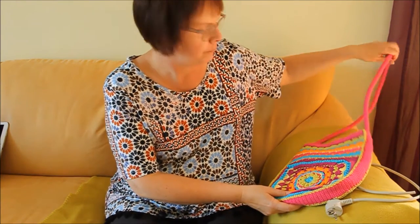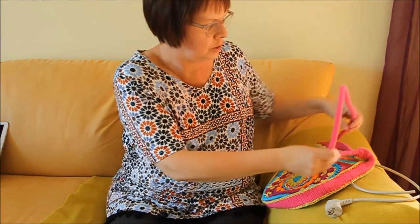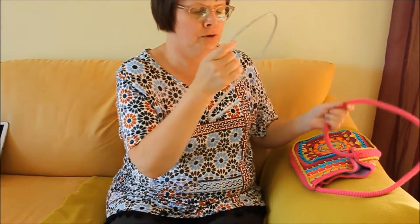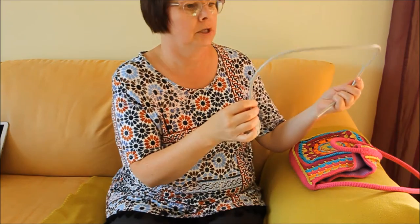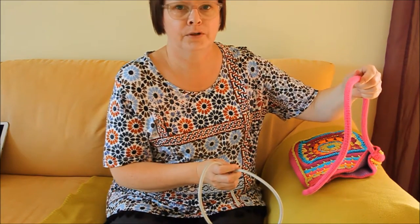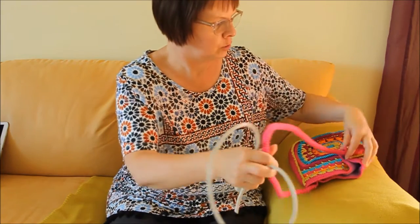Some time ago I was showing a bag I was working on, a crochet bag, and now it's finished. Today I'm just going to talk about the handle I made for it. I used an electric cable — this was actually some old one for a computer — and I covered it with crochet and then I sewed it on here.